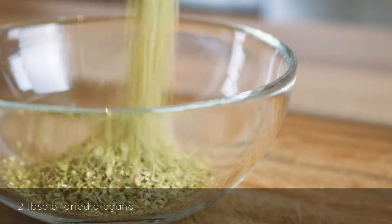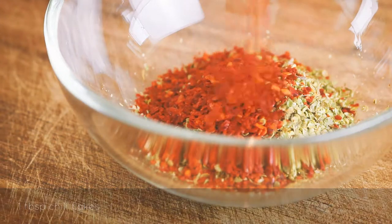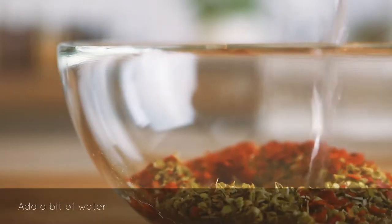Add two tablespoons of dried oregano and one tablespoon of dried chili flakes to a bowl. You want to rehydrate the dried herbs with a bit of water before you add the rest of the ingredients.